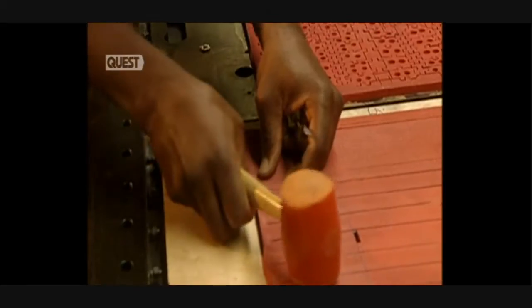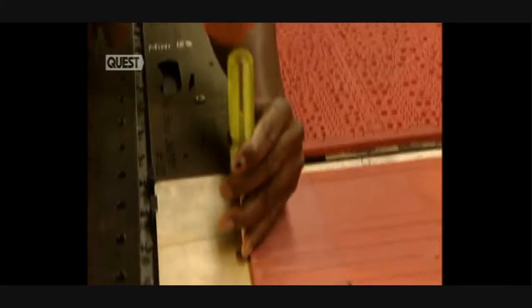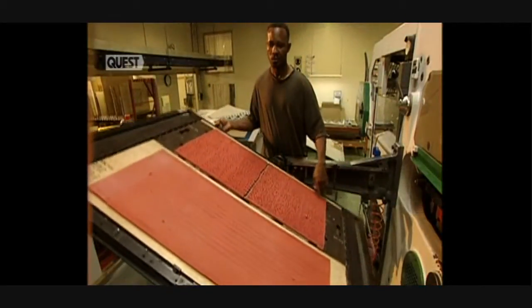It's imperative that the die not move during the cutting. Any deviation would have a disastrous knock-on effect, so it's firmly secured in its place.